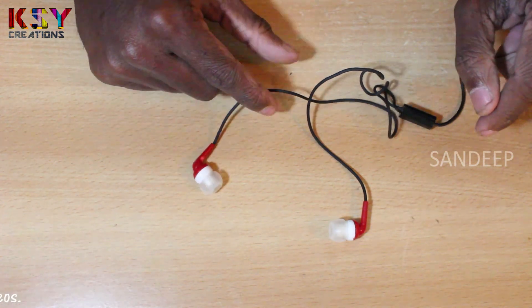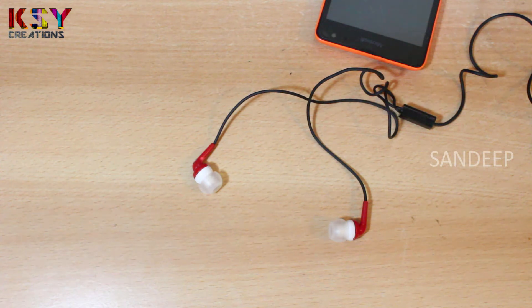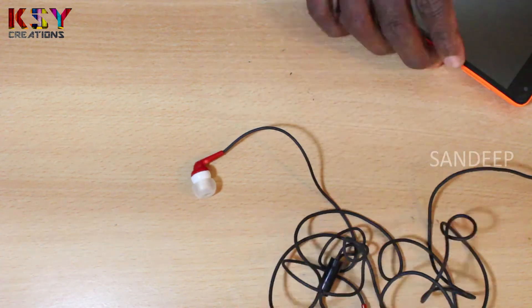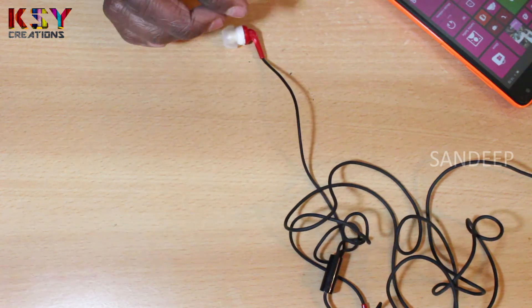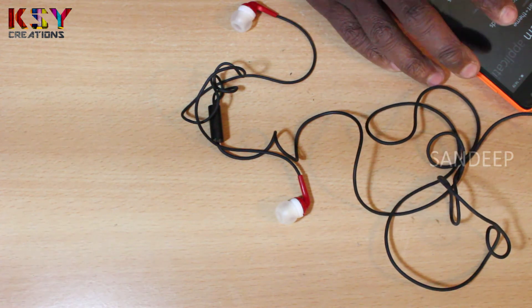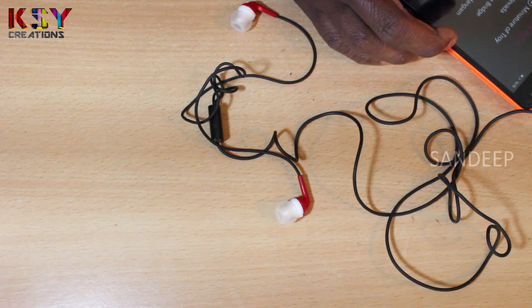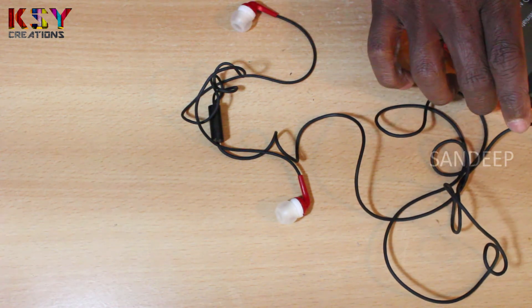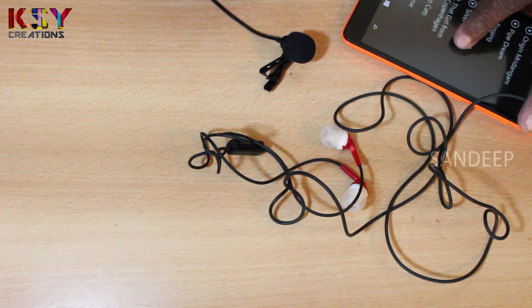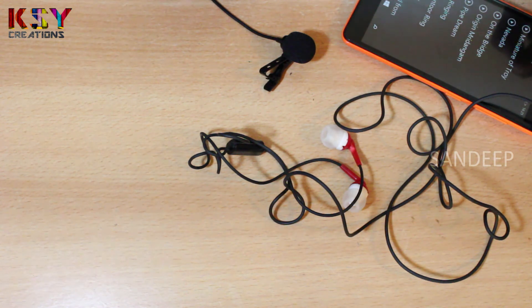Once we will check this, whether these are working or not.